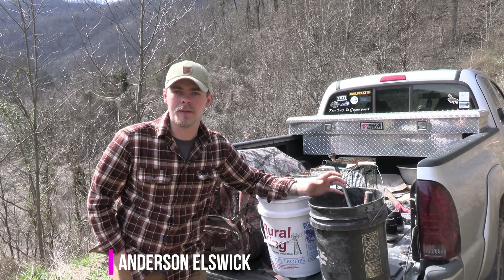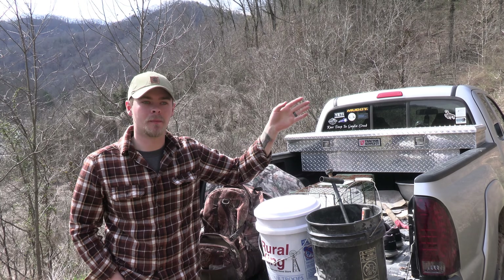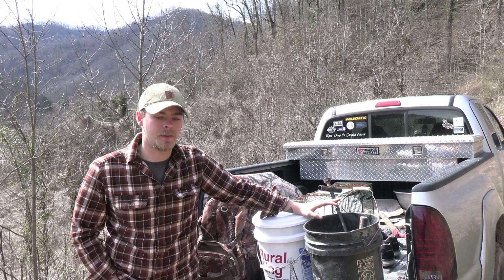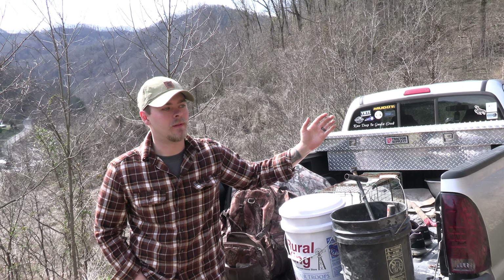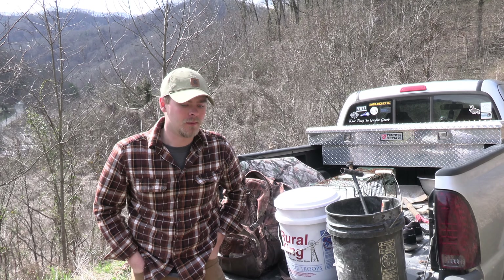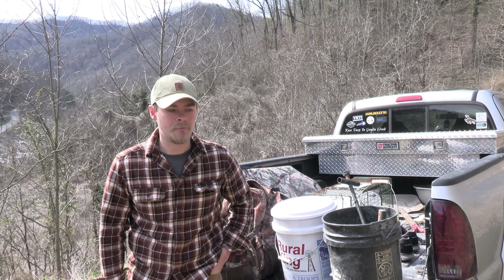We haven't made a video since this past November when I killed my buck, which is actually right here on the same piece of property. Now it's late winter, toward the end of February, and we've been trapping a little bit. We're trying to get some predators off our hunting property because we have a high number of coyotes and bobcat, just doing our best to try to get some of those numbers down to maybe improve our deer hunting.